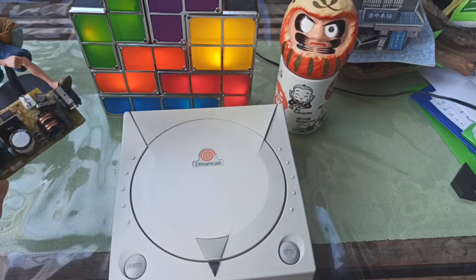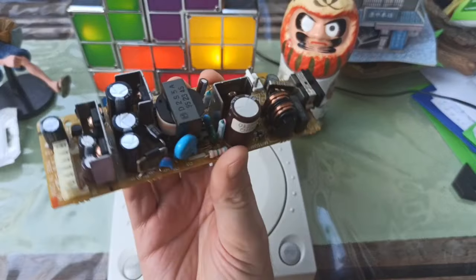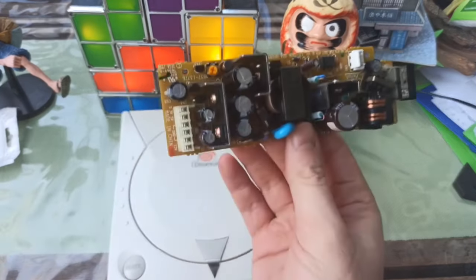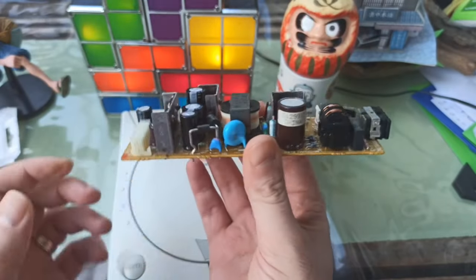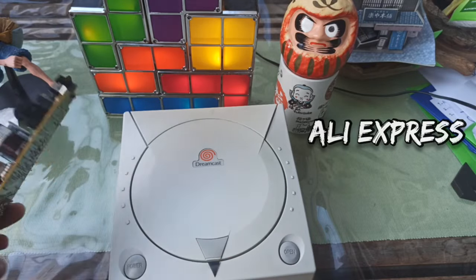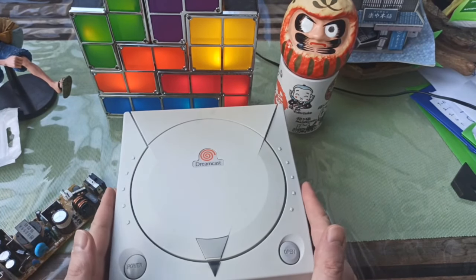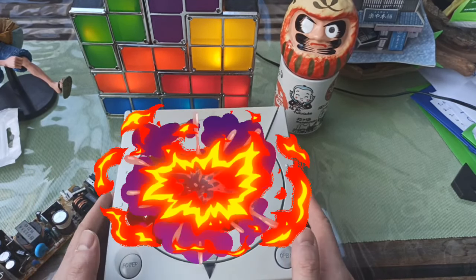The American version's power supply looks like this, and if I were to plug this into the wall here in Turkey, the entire system would probably catch fire — it would explode. So I had to swap this out. I replaced it with a universal power supply I found on AliExpress — a bootleg, unofficial power supply. It looks very similar, a little less crowded. That was working well, so I could actually use the system here without having it explode.